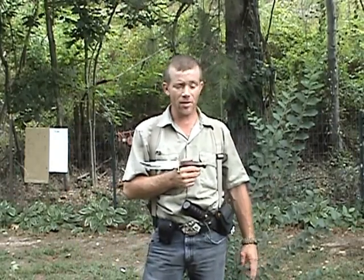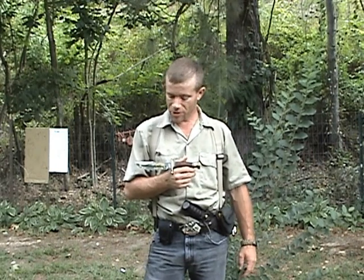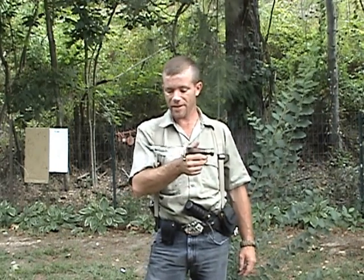Hello YouTube world, MacDaddy1911A1 with the Shade Tree Survivalist. Chemo's awake now, and she wanted me to try out her little presentation grade frost cutlery bowie knife.